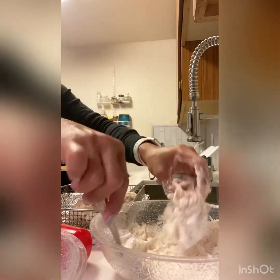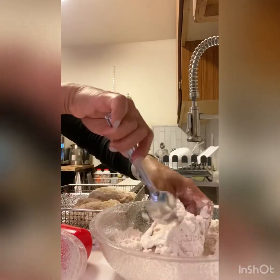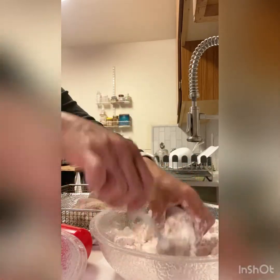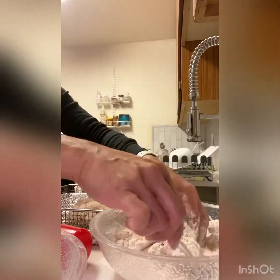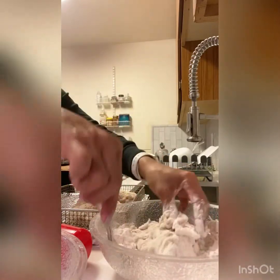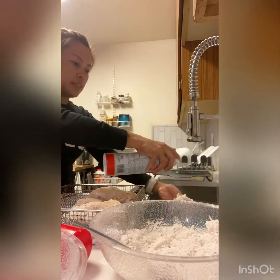I don't want to use egg because it makes your breading like bread. I just want to make this crispy and thinner breading, like this.